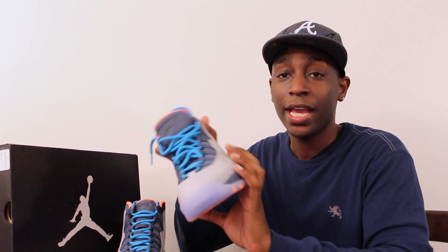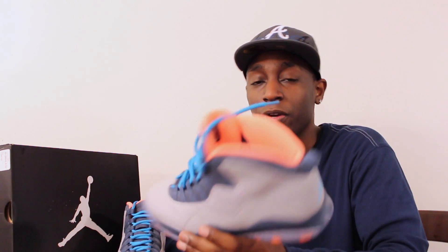What's up guys? I'm back with another review. Today is the release date of the Jordan Retro 10, the Bobcats. So as you know, I like to purchase my shoes on release date. Today we're going to talk about the Jordan Retro Bobcats that features an all clear bottom.